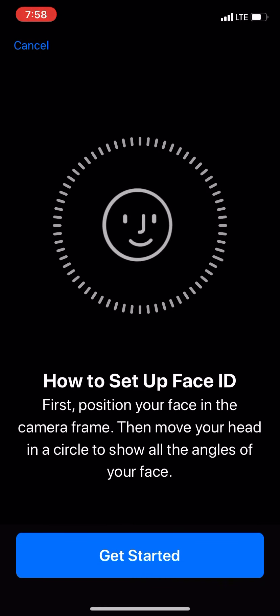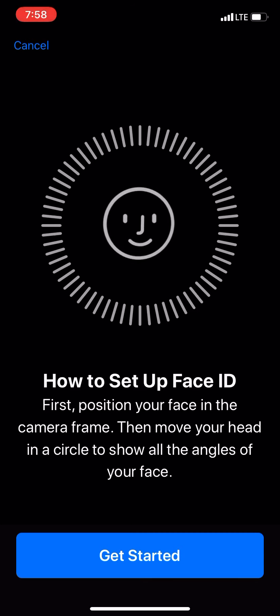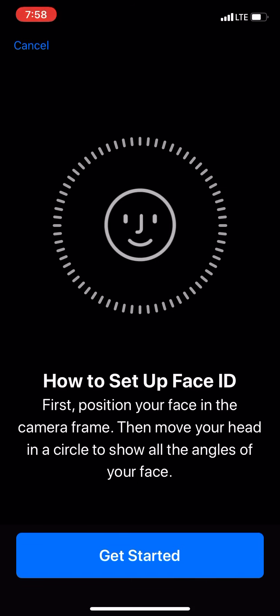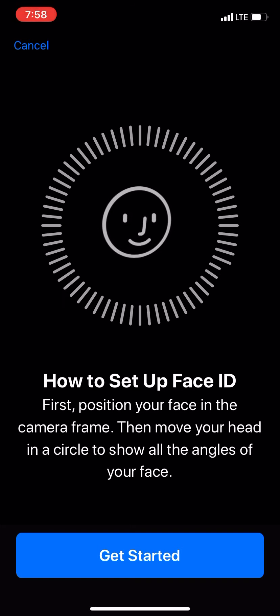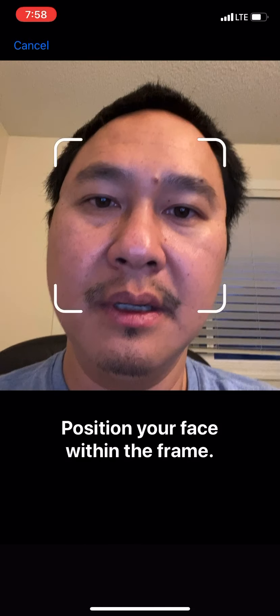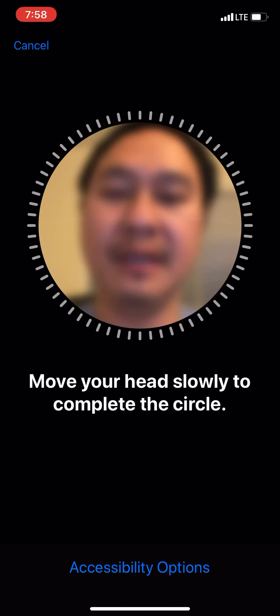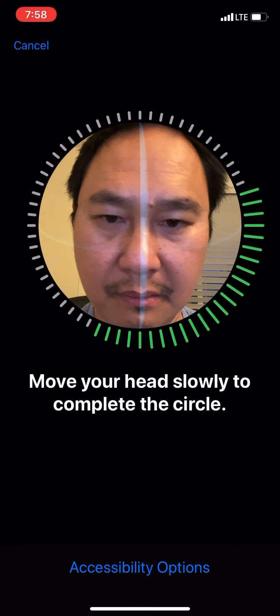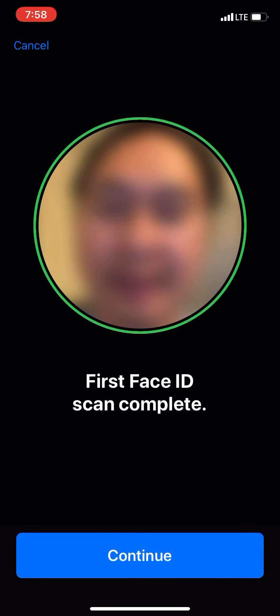Once you tap Set Up Face ID, it's going to show you how to set up Face ID. First, position your face in the camera frame, then move your head in a circle to show all the angles of your face. Go ahead and tap Get Started. Put your face in the frame, and it says move your head slowly to complete the circle. First Face ID scan complete.